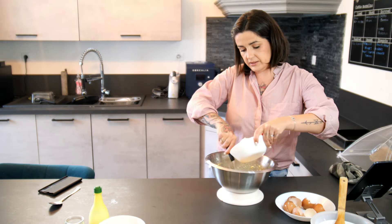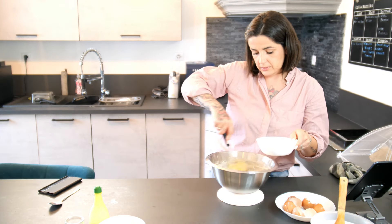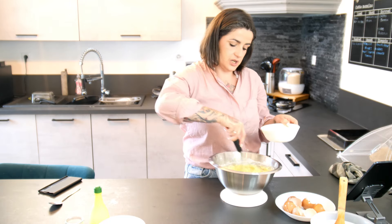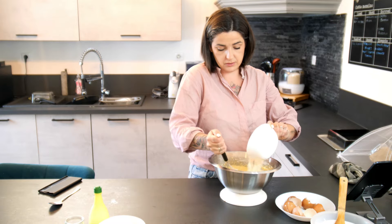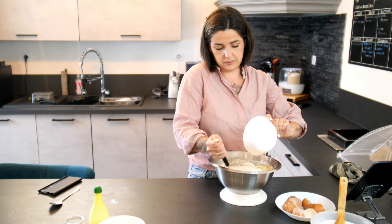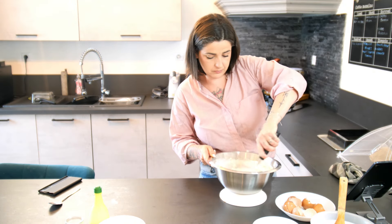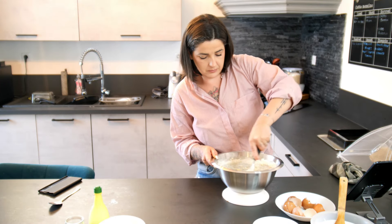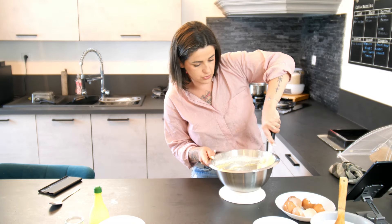On va pouvoir ajouter la farine. Je la mets en plusieurs étapes. Comme d'habitude, vous voyez que je peux lâcher mon bol — il ne se balade pas. Tout ça, c'est grâce au support. On obtient une pâte bien homogène.